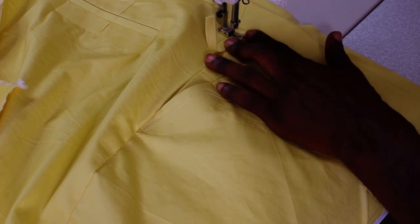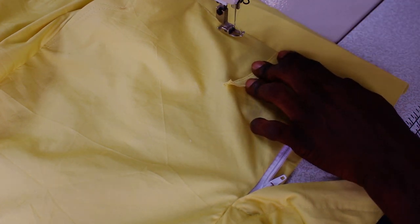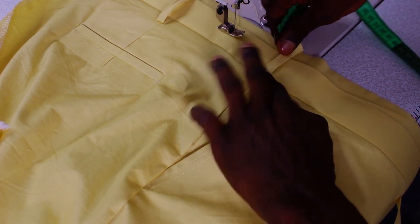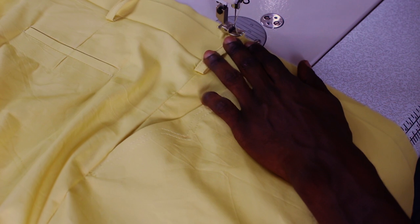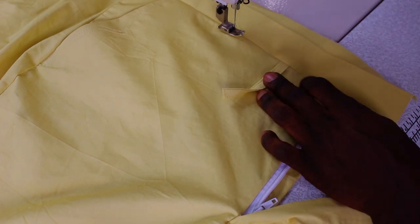I'll be sewing in half of an inch at this side as well. Just fold your strap up — fold it up and make sure it is very straight. I'll be tucking it into the upper part of the waist. It's a very simple trick and it's going to make your work look neater, more mature, and more professional.